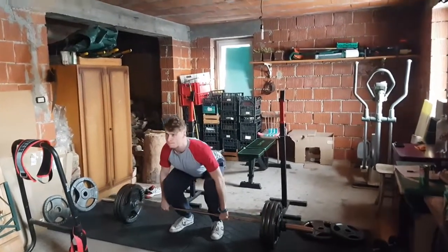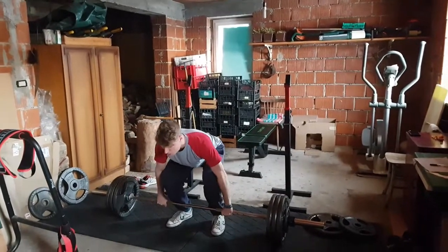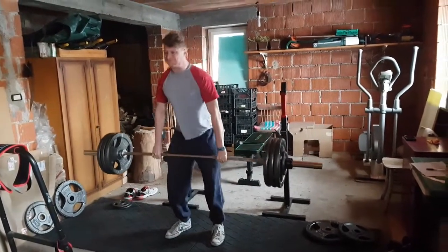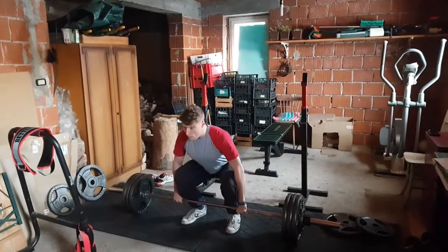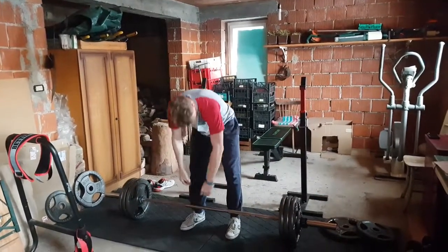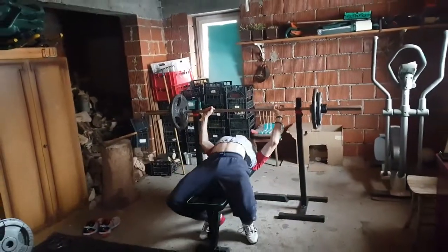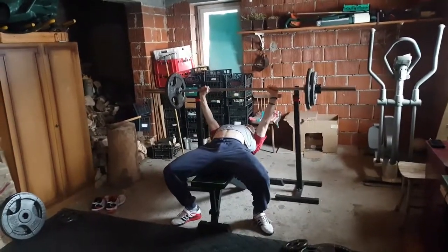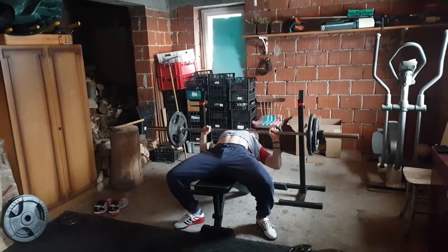For volume we're doing 72% of our estimated one rep max — he's doing 145, I'm doing 130. Four sets, four reps — this is our third set, one more to go. Then we have bench, excited for bench? Yes! And then squat — excited? No. We're warming up for bench with three sets of two reps, going for 105.